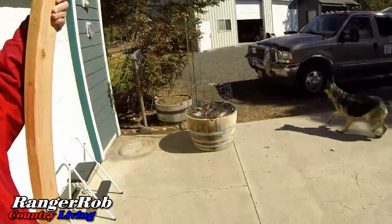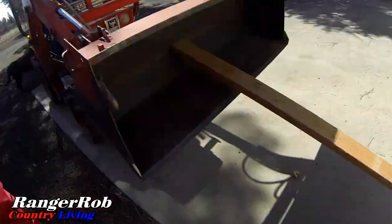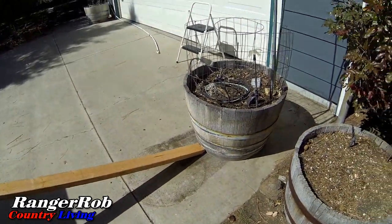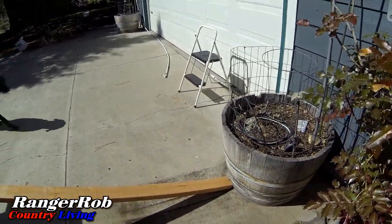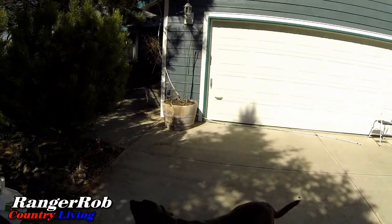It worked! That actually worked pretty dang good. Now we're gonna do this other bucket the same routine — that seemed to work really well. Good job, Mom! I am so glad to get those back in place and I can grow some tomatoes there again.